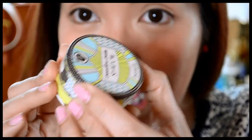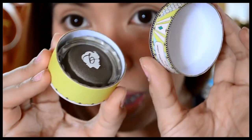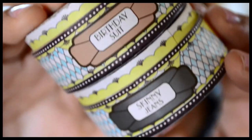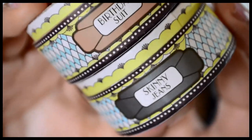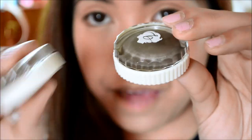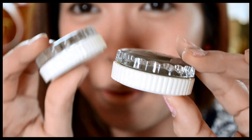I totally adore the packaging of this eyeshadow because it is contained in a circular box like this, and inside you will see the eyeshadow itself. On the side of the box you will see the shade names — we have Birthday Suit and then we have Skinny Jeans. These are the newest packaging of the creaseless eyeshadows from Benefit, so they're more improved.